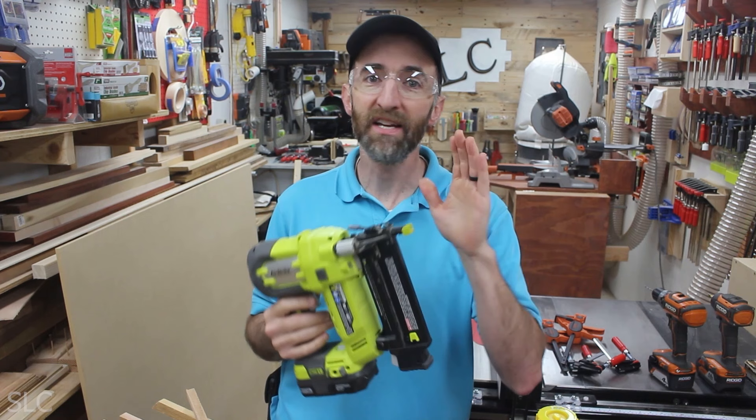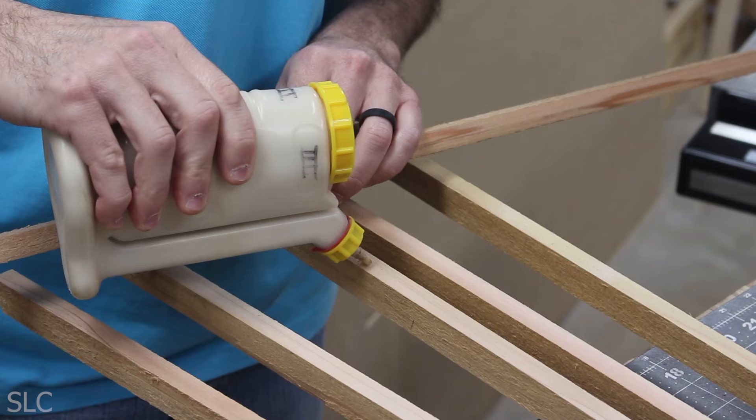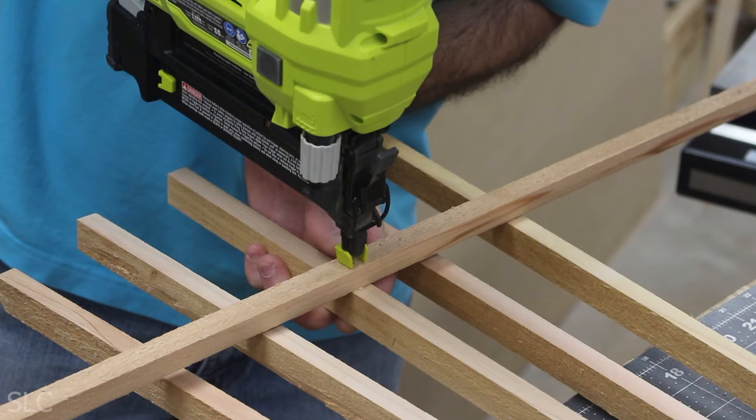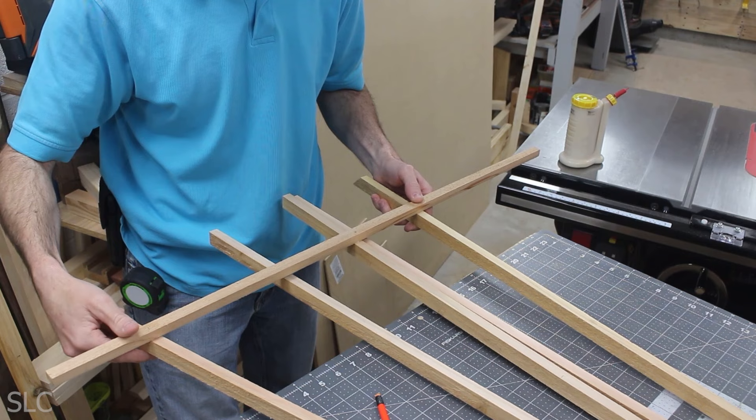If you don't have a brad nailer, that's okay — you can use some small nails, small screws, or clamps. Once we have the first one in place, we want to work quickly so we can get done before the glue starts to dry. Stretch out both pieces to the marks we've put on the ends.